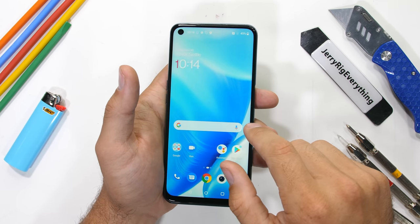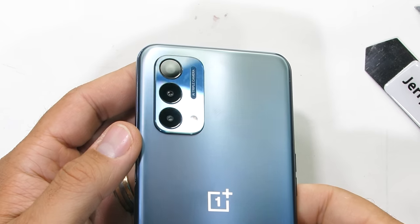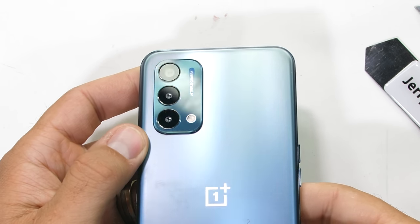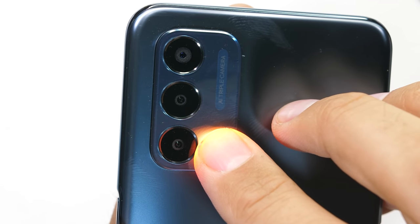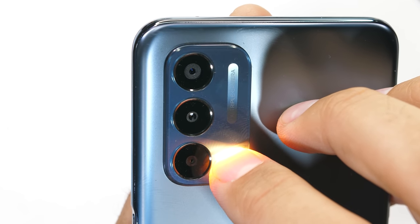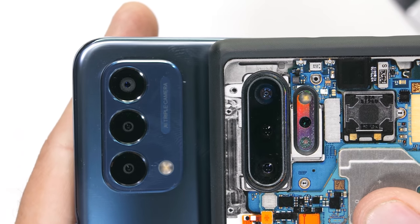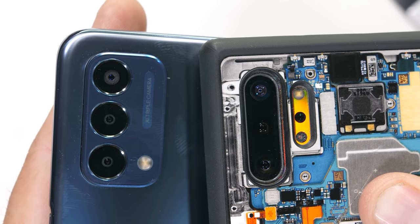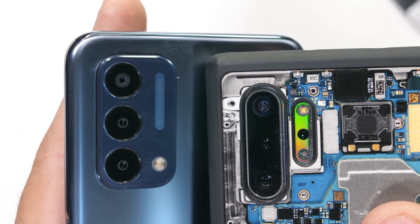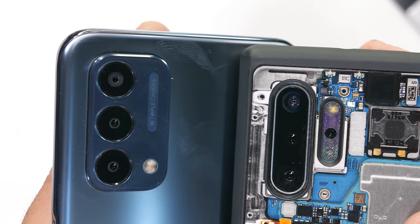Right off the bat, I think I found one of the reasons why this phone is so cheap — these rear cameras are minuscule. A good rule of thumb is that the bigger the sensor, the nicer the camera. And while this Nord N200 has really big lenses on the outside, the camera in the center is just a pinprick of glass. They are much smaller than the cameras we find on full-fledged flagships. We'll have to dig more into that during the teardown.